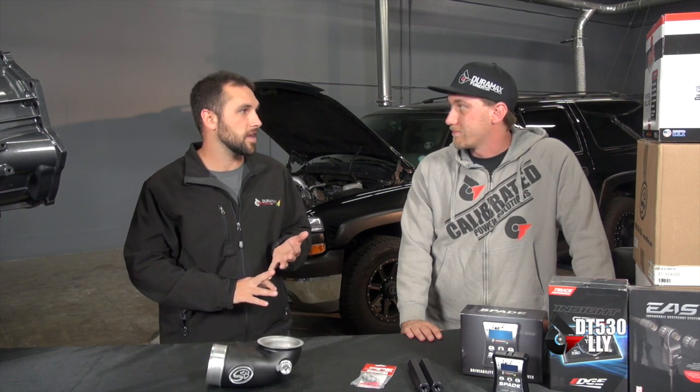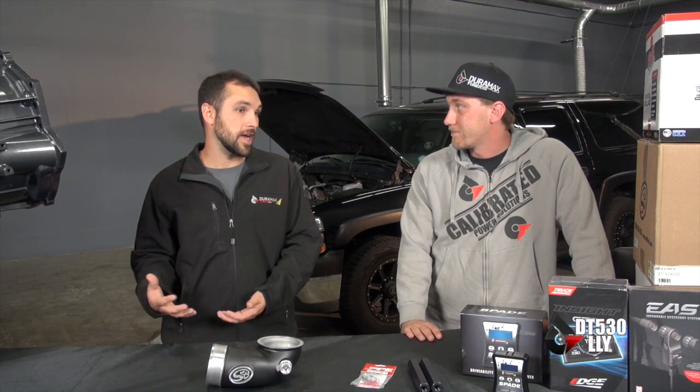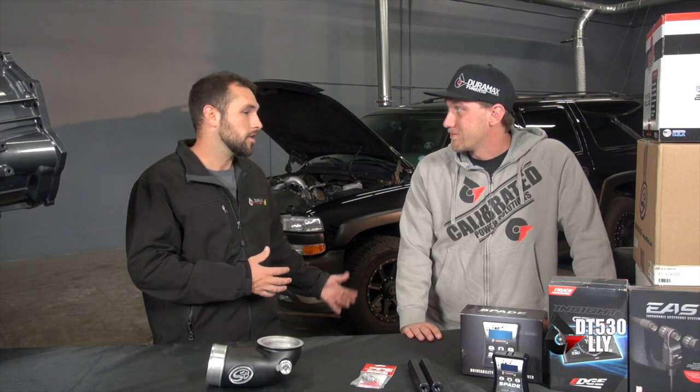Whether you go from zero to hero and start with a stock truck and put it all on there, or you went from the 400 package to this — it's going to get you into that 530 horsepower range and max out your stock turbo. It takes all the guesswork out of 'do I need this, do I need that?' Put this stuff on your truck and if it's mechanically sound and well maintained, I can guarantee if it comes in here on the dyno behind us it'll make 530 horsepower. You don't have to spend money on gimmicks or small stuff you read about that may not be necessary. That's why we're doing all the testing for you — not everybody has a dyno.